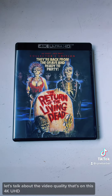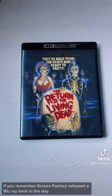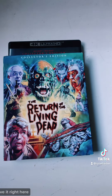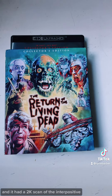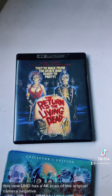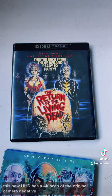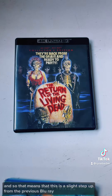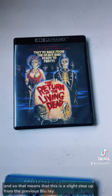Let's talk about the video quality on this 4K UHD. Screen Factory released a Blu-ray back in the day — I have it right here. That was a collector's edition and it had a 2K scan of the interpositive. This new UHD has a 4K scan of the original camera negative, so that means this is a slight step up from the previous Blu-ray.